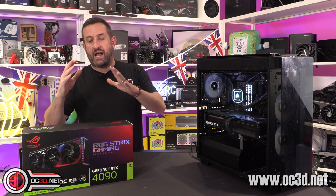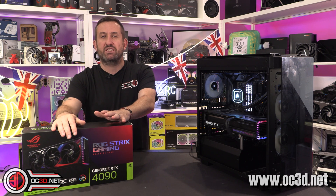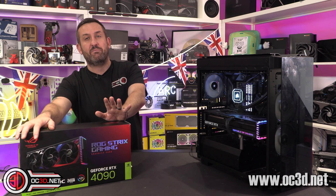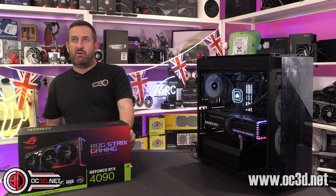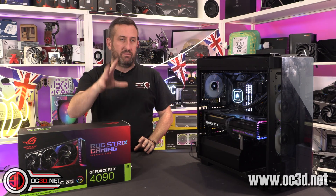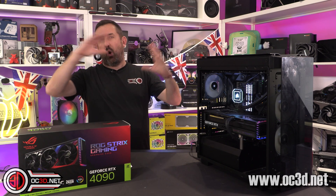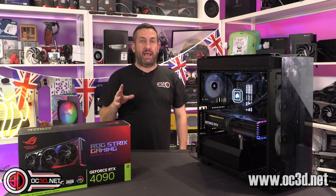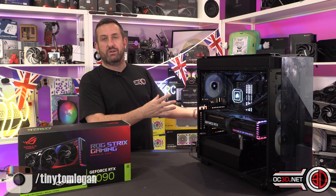There are two models, and I have the more expensive of the two because I have the overclock model. That comes in at £2,249 — £550 above MSRP. That is a lot of money. That's almost the price of an entire decently specced graphics card back when prices were sensible.